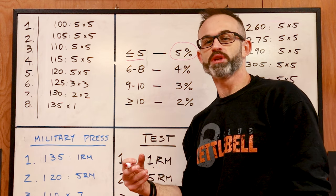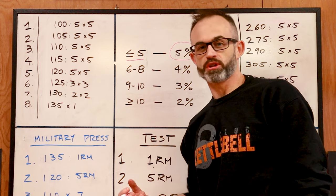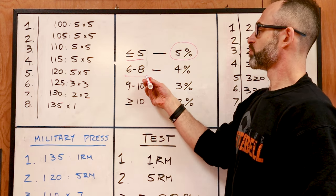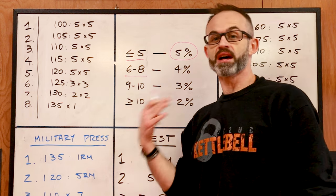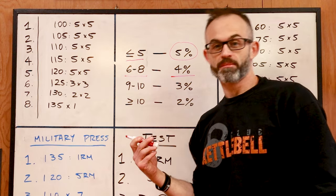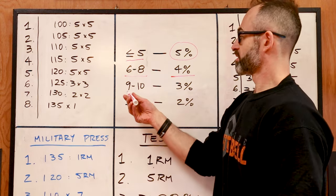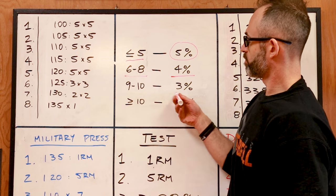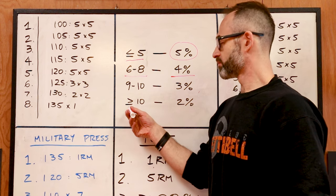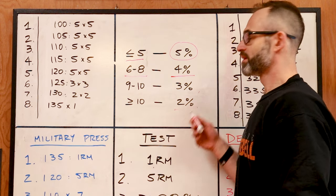You're gonna go up five percent of your one rep max every week. If you got between six and eight reps — I got seven — you're gonna go up four percent of your one rep max every week. If you got nine to ten reps on your 80% test, you're gonna go up three percent. And lastly, if you got ten or more, you're only gonna go up two percent every week.